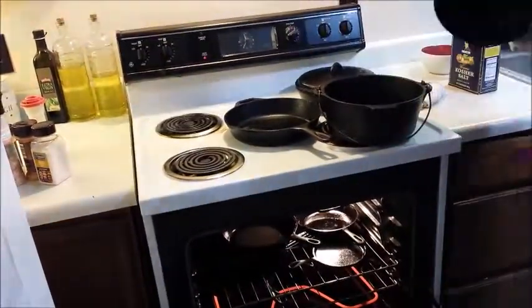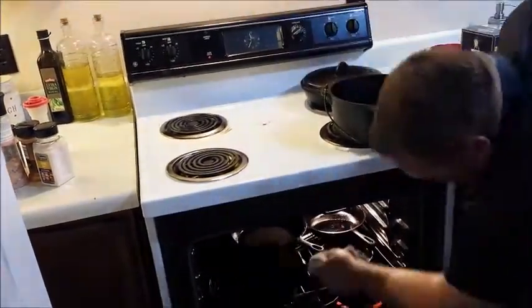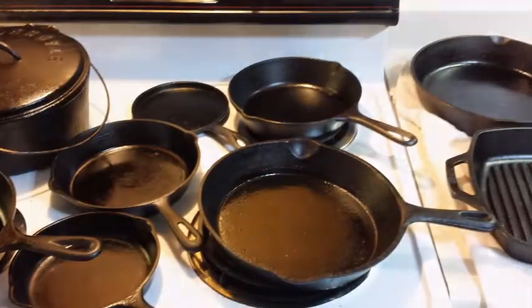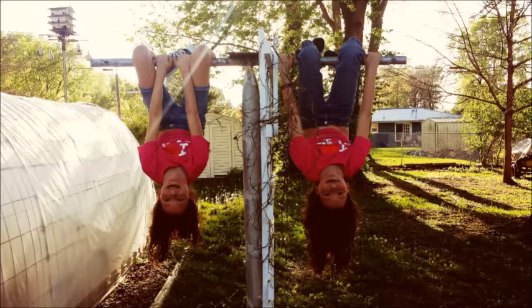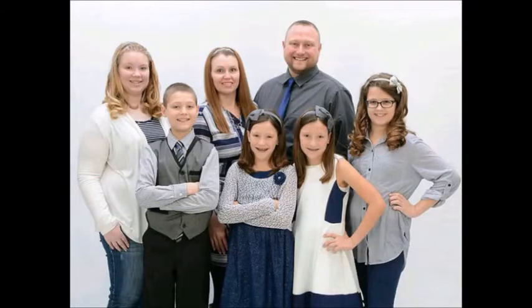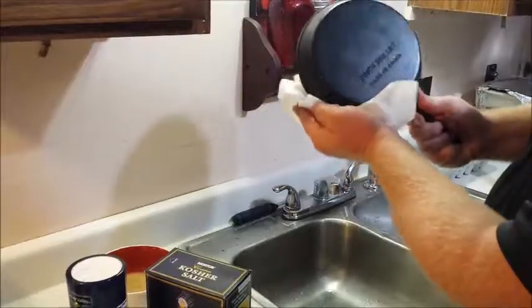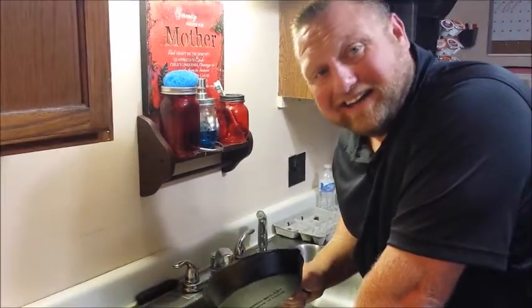We'll be right back. I can't help it — when I see cast iron at a yard sale, I just gotta get it.